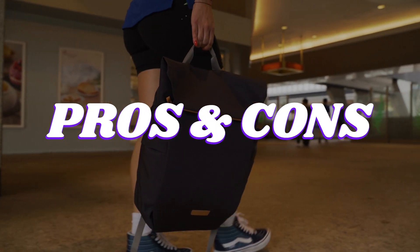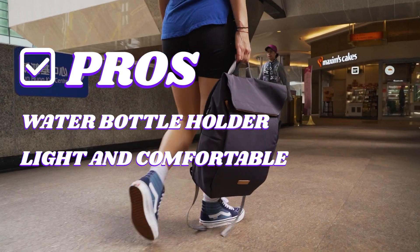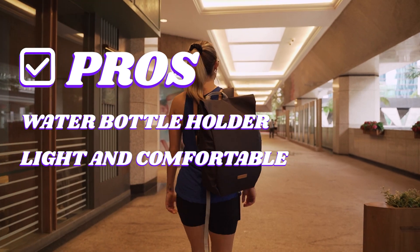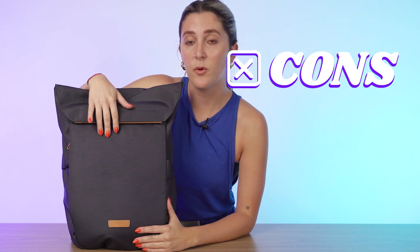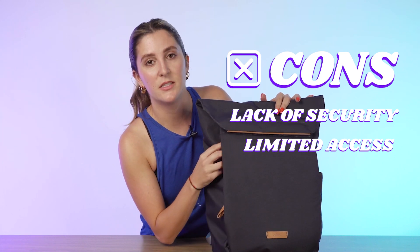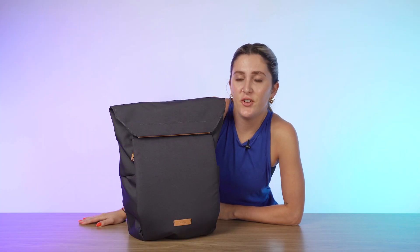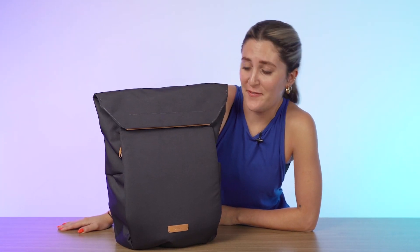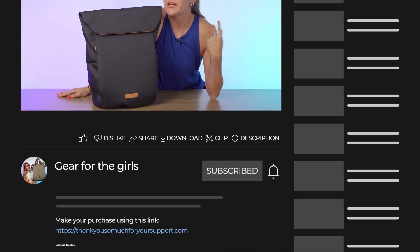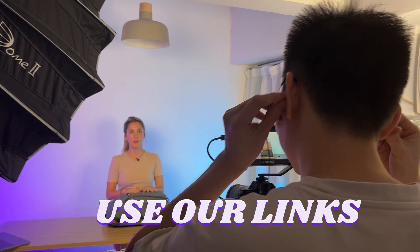Now let's get into the pros and cons of the Bellroy Melbourne backpack. Pro number one is the water bottle holder. Pro number two is the light and comfortable feel. Pro number three is that really nice look. For cons: con number one is the lack of security with that top flap. Con number two is the limited access to the main compartment. And con number three is I wish there was a bit more padding for the laptop compartment. If you want to purchase, use the link in the description for the best price and any discount codes.